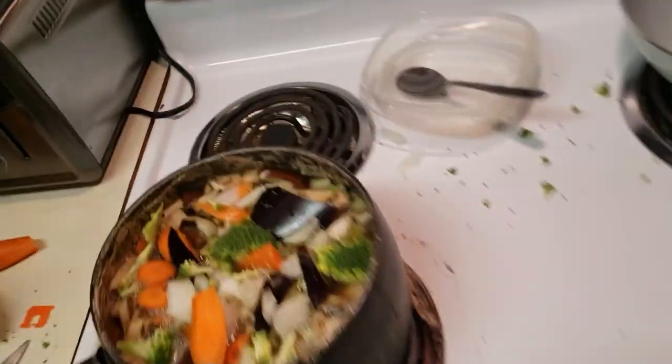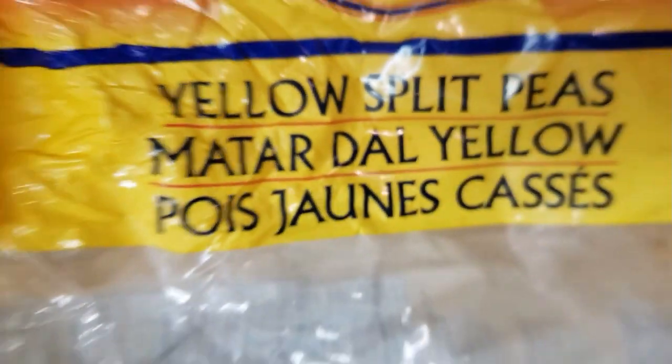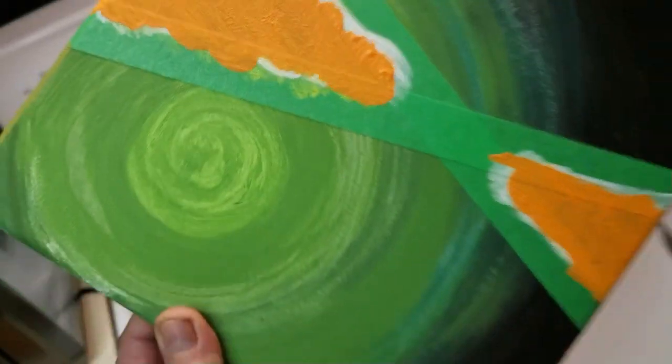It's really cool. It's got a lot of those peas inside of here — it's just the French-Canadian yellow split ones that it says right there. There's carrots as well, and onions and stuff. It's going to taste really nice.